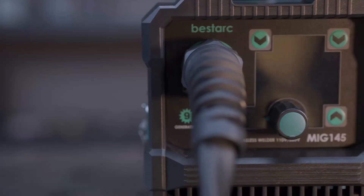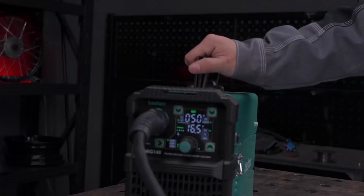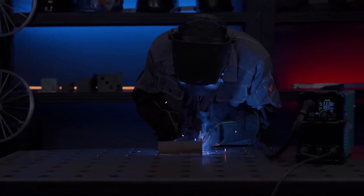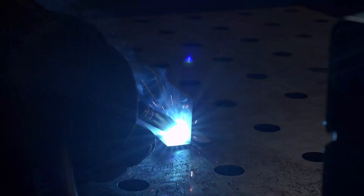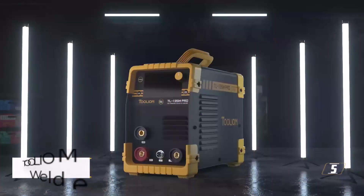Weighing just under 14 pounds, the welder is easy to transport and includes a shoulder strap for mobility. The package contains everything needed to begin welding, including a torch, ground clamp, stick holder, various wires, contact tips, gas hose, and adapter for dual-voltage use.